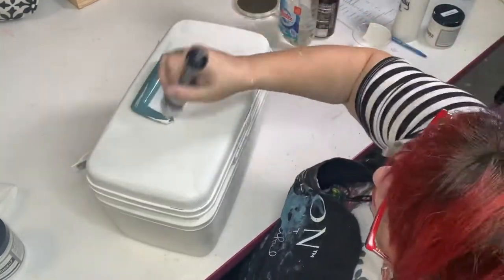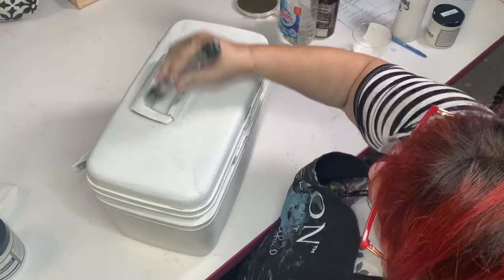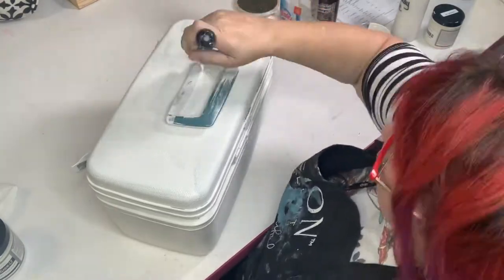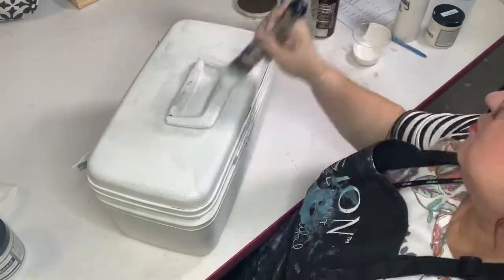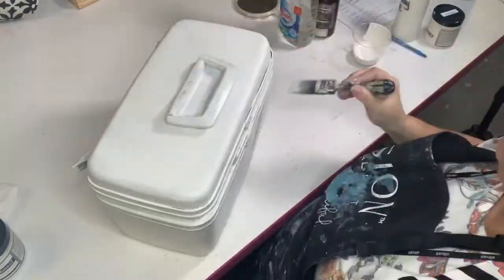I'm painting over all the hardware, over the handle, and over the Samsonite logo — I'm painting all of it. I'll even lift the top and paint on the inside ridge just to make sure it is all well coated.